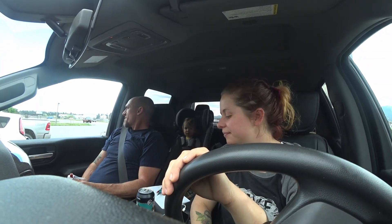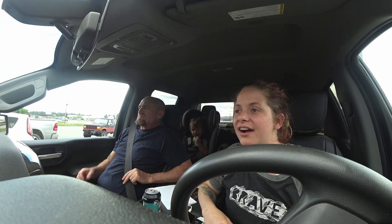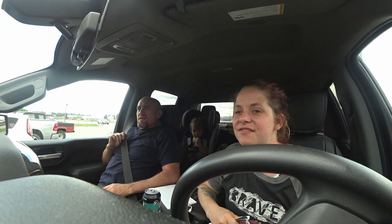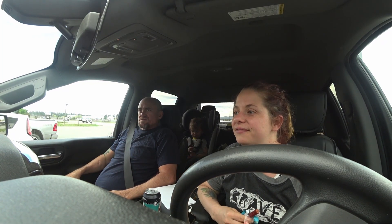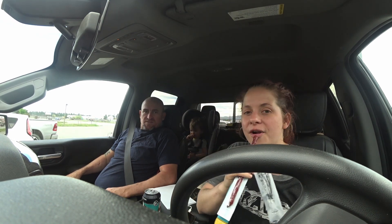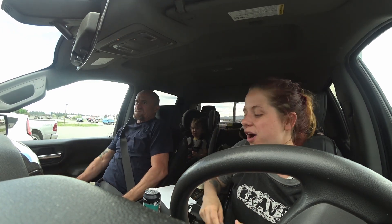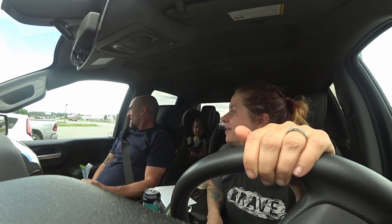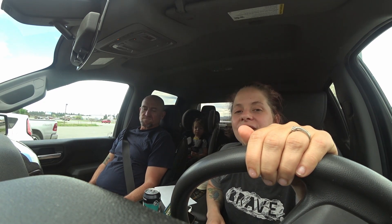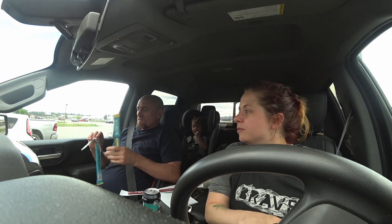All right, we did what we're going to call the chicken drug deal. A guy came out, gave us our chicks, and we left. Very quick and simple farm handover. We have acquired the chicken nuggets — now all we have to do is raise them for the next eight weeks and then bad chicken for dinner.